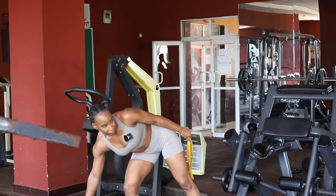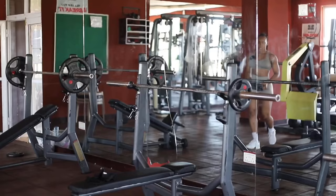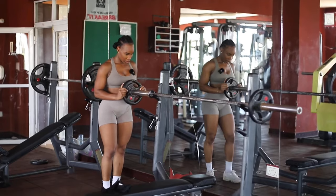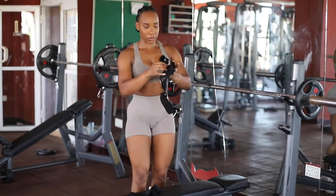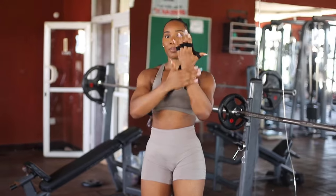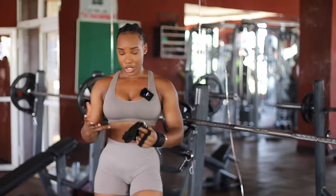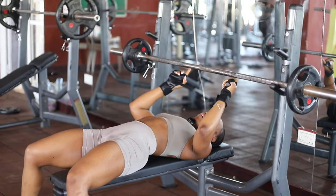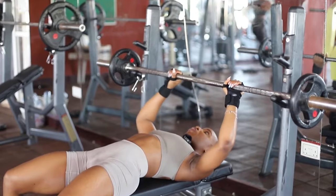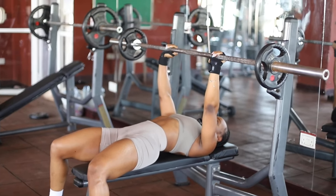Now we're going to go into our first exercise: the barbell bench press. I'm starting with 5 kg. Very important — wear your gloves; you want to protect your hands. I love these gloves from Prosies because they don't cover my entire hand, so I get some air. On your barbell you'll always have two lines — grip it right there on those lines, push up, and we're going to go in for 10 reps.